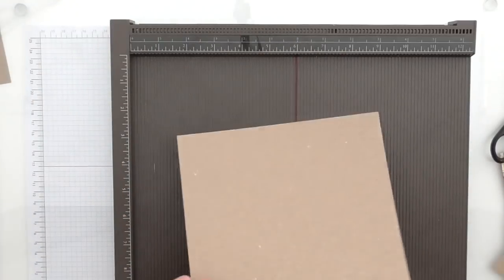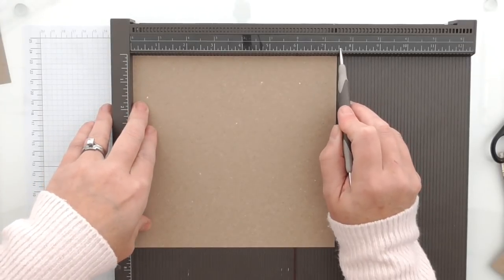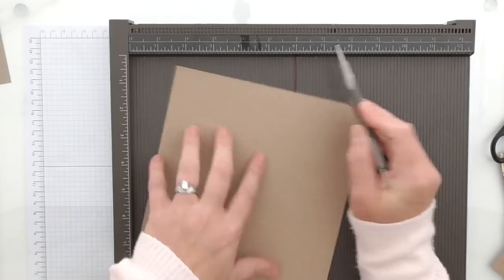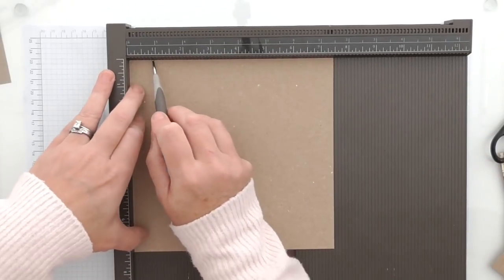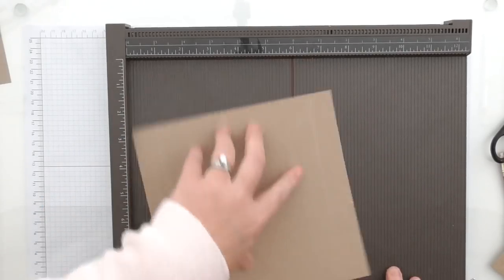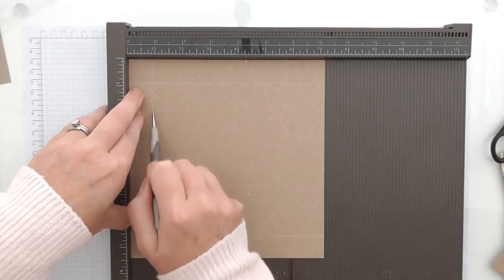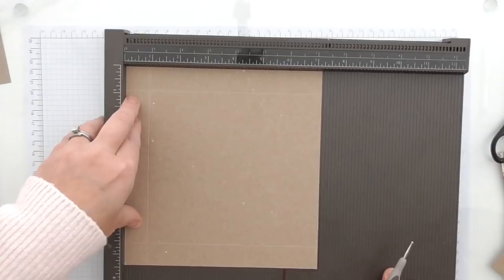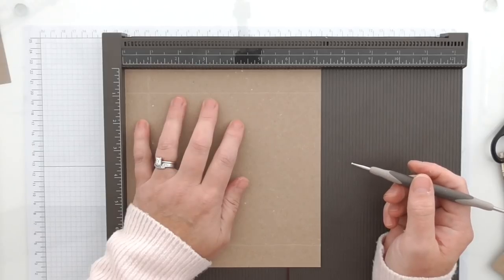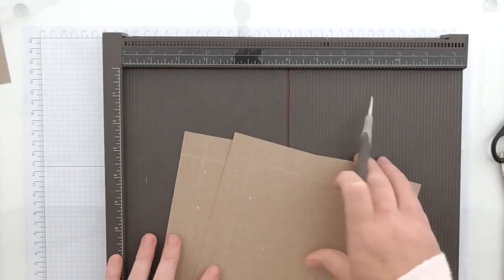Let me go through those measurements one more time because I have two pieces. On the long side which is 7½ - do check, the long is 7½ and the shorter one is 7¼. So on the long side: 7⅛ of an inch, and 6 5/8. Turn it to the short side which is 7¼, scoring again at 7⅛ of an inch, and then 6 3/8. Okay, so we've got two pieces exactly the same.